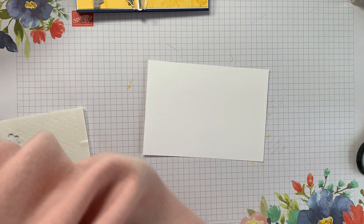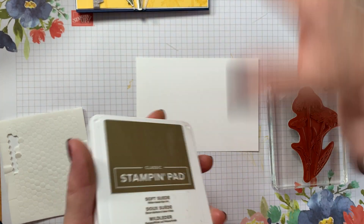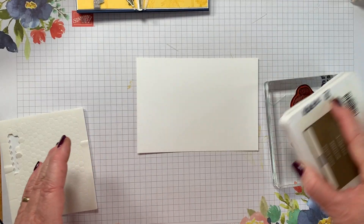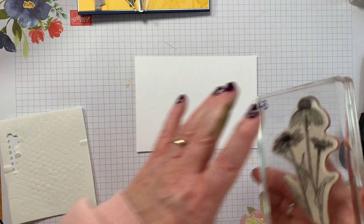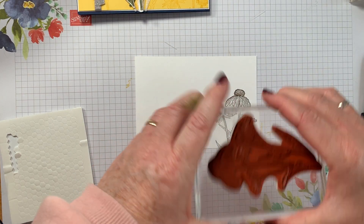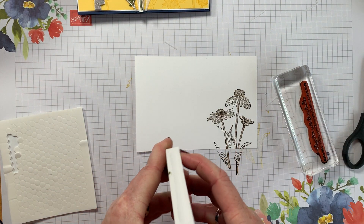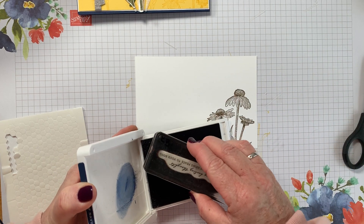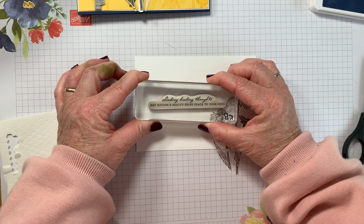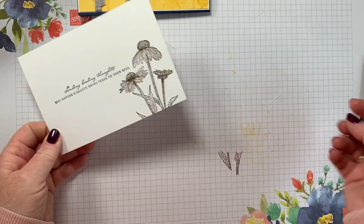That's the outside of the card — 'Sending healing thoughts.' Now let's grab the big stamp and the Soft Suede to stamp it on the inside. I'm not going to colour it in — I just really like that drawn flower image. And then I'm going to stamp the same get well sentiment inside. Make sure it's straight.